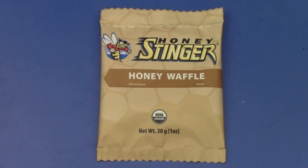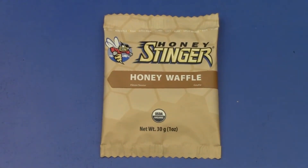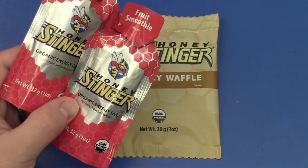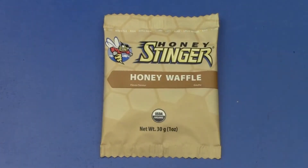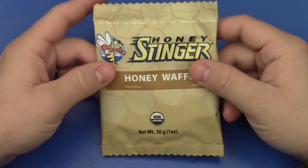Honey Stinger makes a number of different products. One of the other products of theirs that I've been using and looking at are these Honey Stinger Organic Energy Gels — basically it's just honey in a package, flavored as fruit smoothie. But I want to look at this Honey Stinger Honey Waffle here. I recently used these, tested these, tasted these on a hike that I was on.